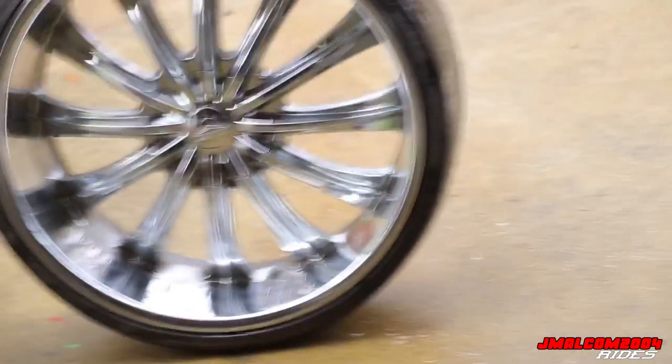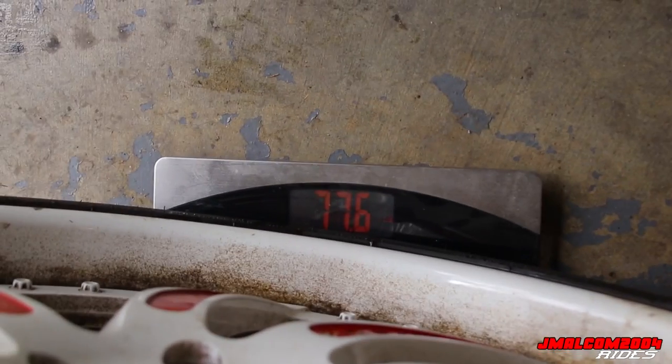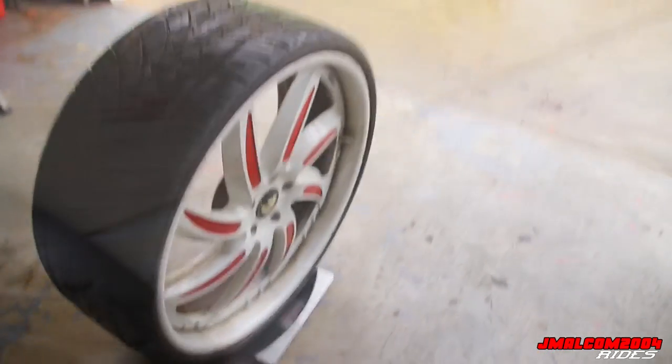There you go - y'all see that? I ain't touching it. Oh no - I rocked it too much. The battery is low! I gotta change the battery right quick - it won't read right. Let me put a battery in this thing and then we're gonna try this again. All right, we got new batteries in it - we're good to go. Back flush now, let's try this again.